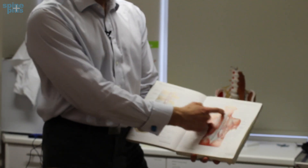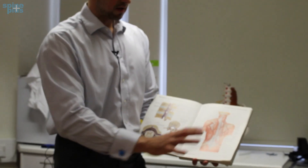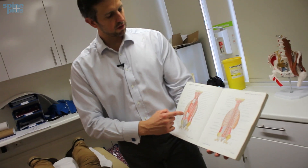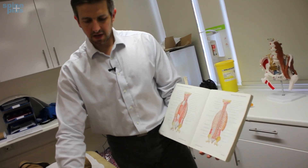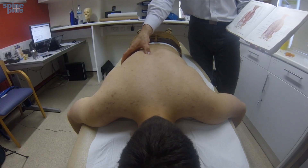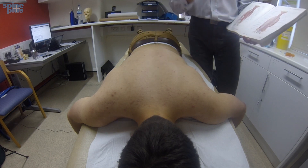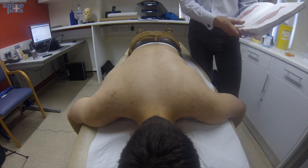Those more superficial muscles are here, and that will probably be adequate for those. But if I was wanting to work on the really deep spinal muscles that are next to the deep joints in here and have influence over individual segmental movement, I'm going to need to be a little bit deeper and a bit more focused and more specific on that.